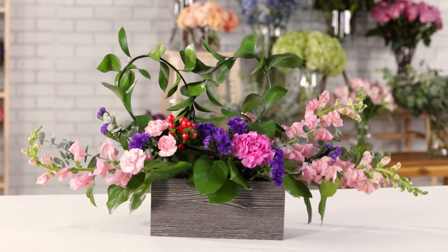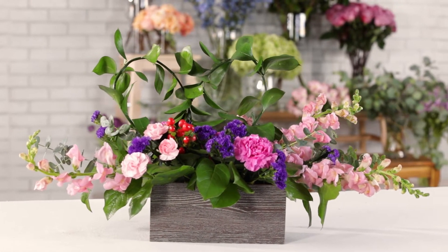This bouquet is for a love that can't be tamed. Hi everyone, my name is Andrea Ansell and I'm the director of design at FTD and ProFlowers. Today we're going to be creating the standard size of the Wild Romance bouquet for Valentine's Day.